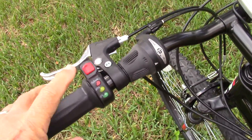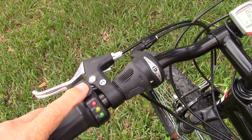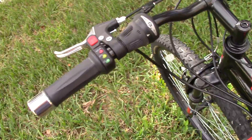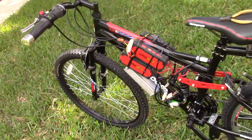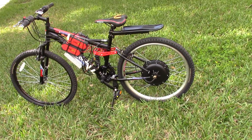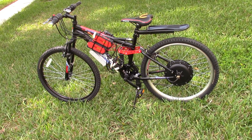You turn it on with this button, those lights light up, you twist and go. It's got very good acceleration — I would say acceleration is excellent.